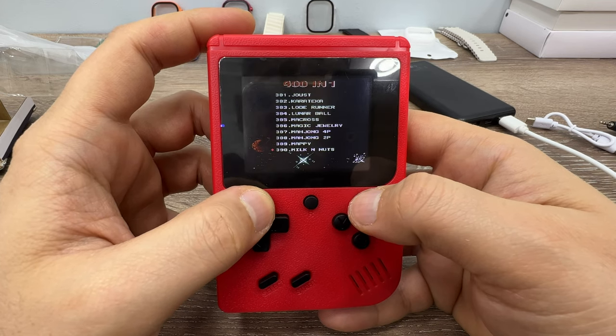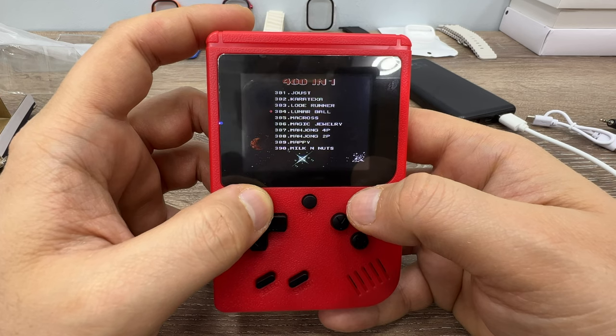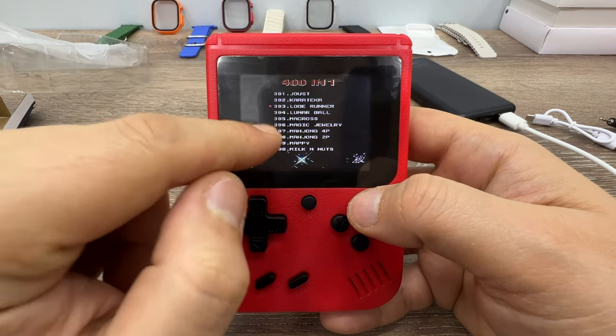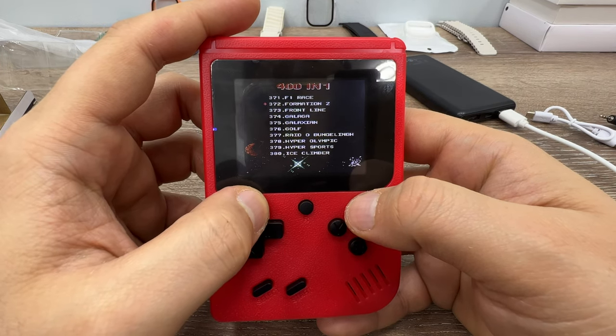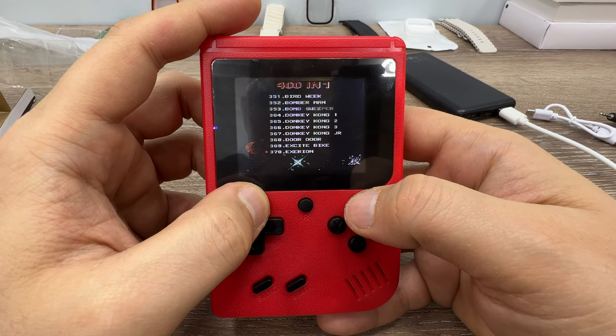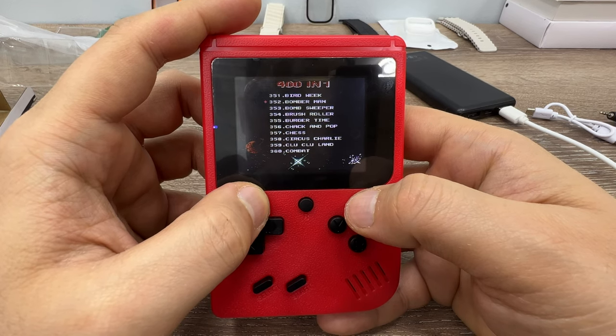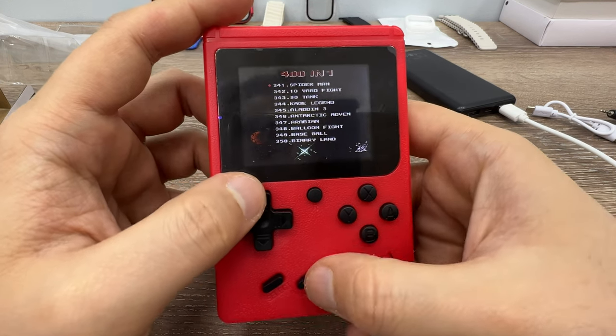I couldn't find Street Fighter in here — maybe it's there but I couldn't find it. I really like that game. This console doesn't have Street Fighter but it does have Mortal Kombat. Let's keep scrolling — World Chess, lots of games...